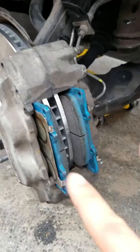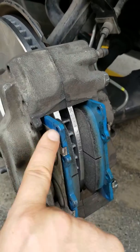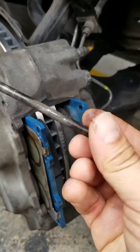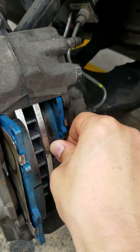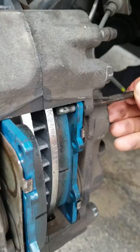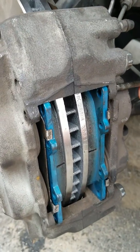Now we want to put our brake pads in and slide them into the calipers. What you do is just keep sliding until these holes line up with the hole in the caliper area in order for you to stick the pin through. Let's slide the brake pads in and make sure this pin goes in there — slide it in until it meets the hole.